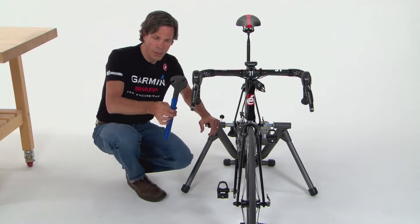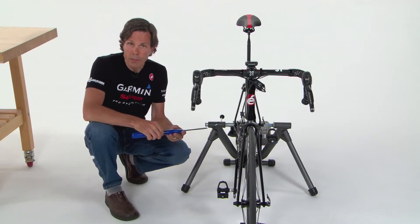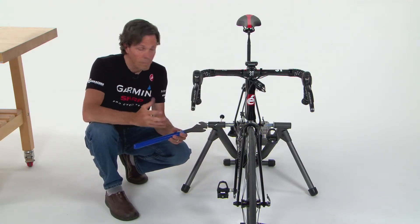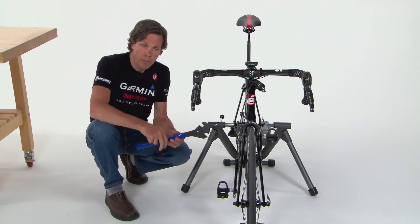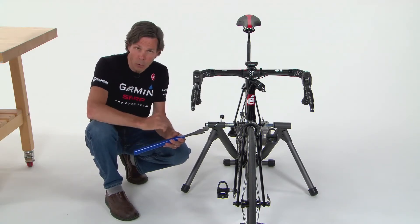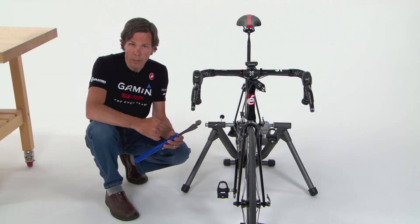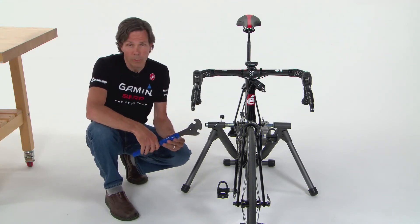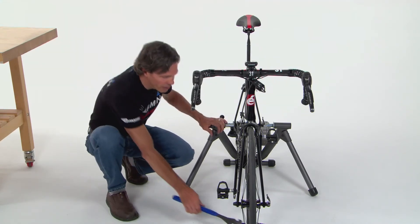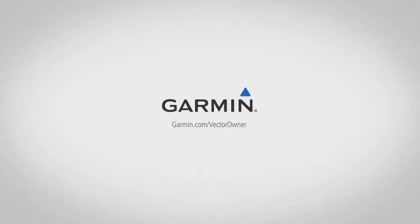Once both pedals are hand-tightened, use a 15-millimeter pedal wrench. Garmin recommends 25 foot-pounds of torque, or 34 Newton meters. Achieve a nice firm tightening but do not over-tighten — pedals don't need to be over-tightened. If you'd like, use a torque wrench to achieve the exact 25 foot-pounds or 34 Newton meters. Now that Vector is installed on the bike, we're ready to move to the next step and pair it to a Garmin device.